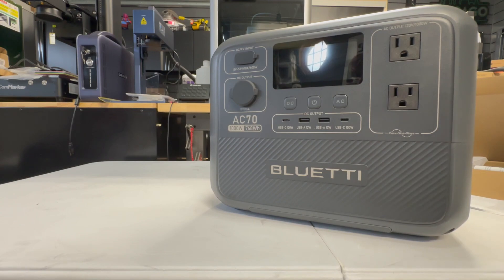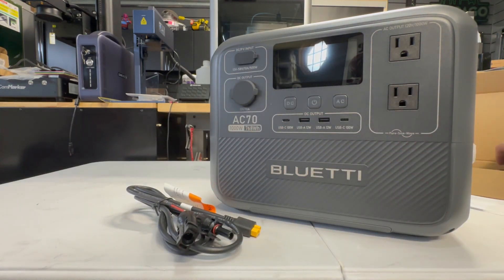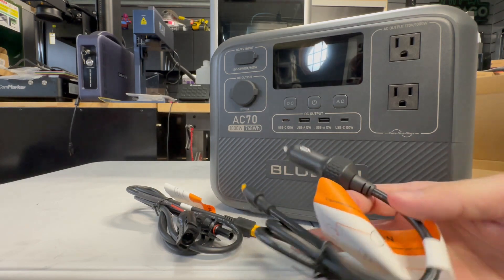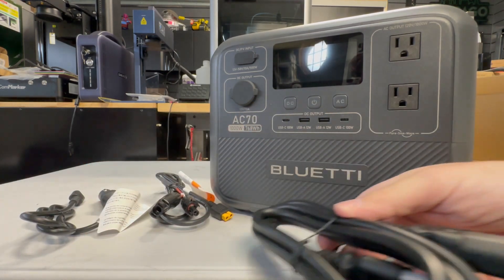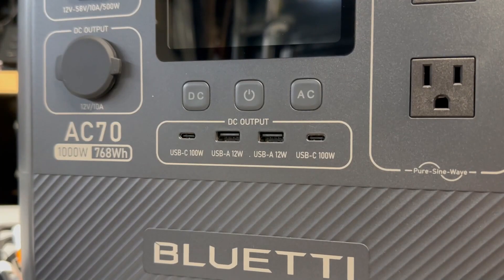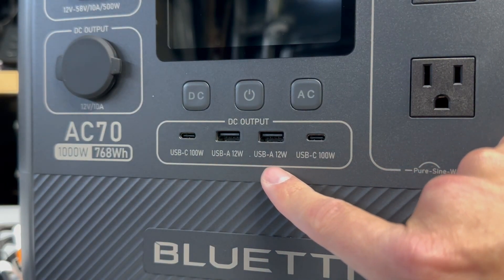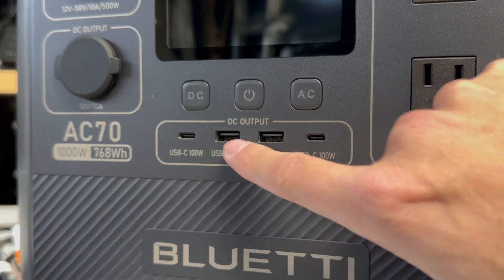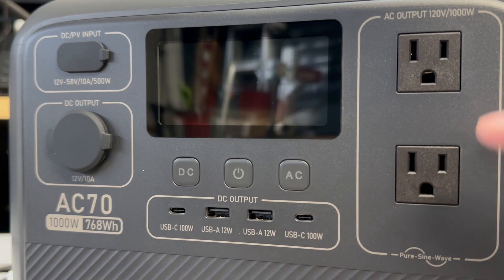Everything was well-packed and nothing was damaged. Now let's go over the accessories that you receive with it. Here's the DC charging input — notice the red and white. Then we have the cigarette lighter one, which is also a DC input charger, and just a side note, it will charge slowly. They also include a standard 3-prong AC power cord. On the front, you have a USB-C 100-watt, a USB-A 12-watt, another 12-watt, another USB-C 100-watt AC power, and DC power.